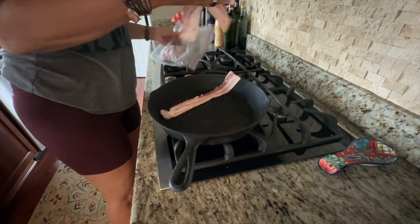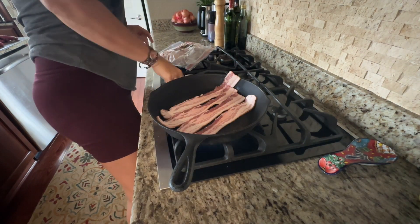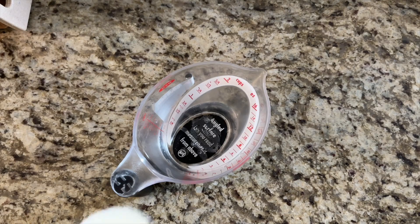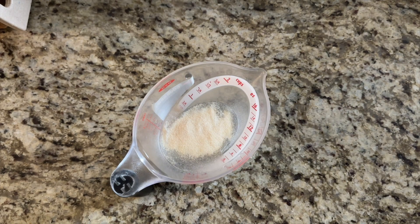First, cook the bacon over medium-high heat until done. Meanwhile, preheat the oven to 350 degrees Fahrenheit. Sprinkle the gelatin for the crust over the water in a small bowl or measuring cup and let it sit.